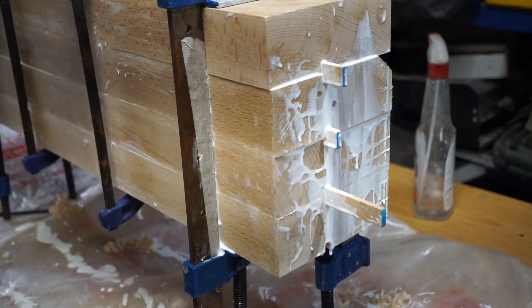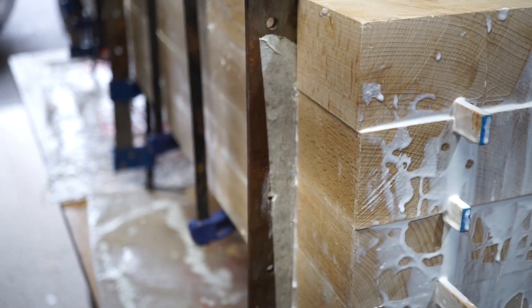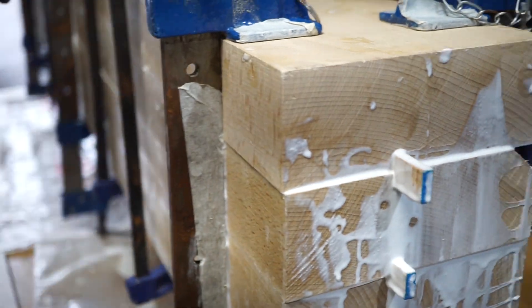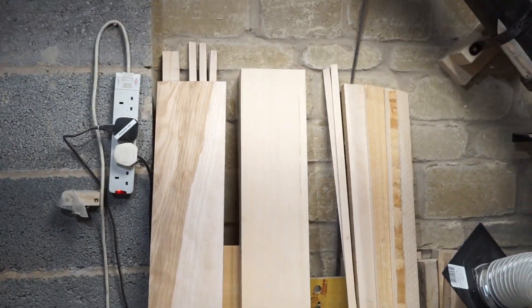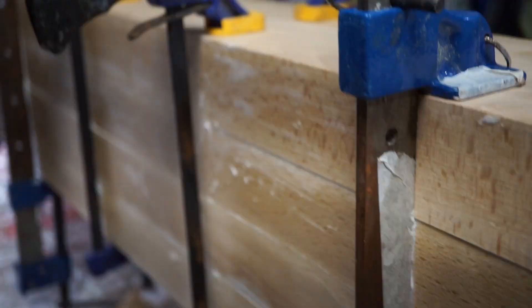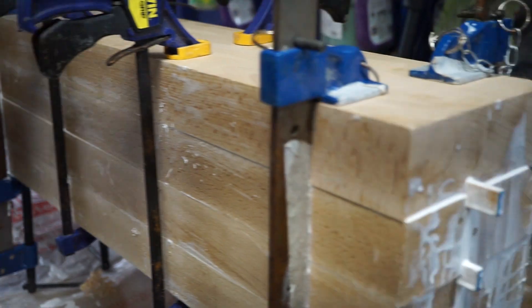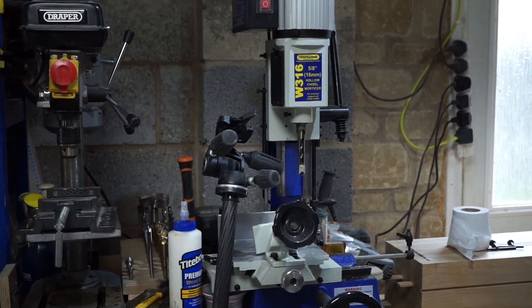So I've got two independent slabs that are going to be passed through the thicknesser once complete, and then they're going to be glued together. On the front I have some more boards — one is going to be used as an apron and one is going to be re-sawn for the tool well and stuff like that. I'm now about to start marking up for the mortises and tenons using the hollow chisel mortiser.